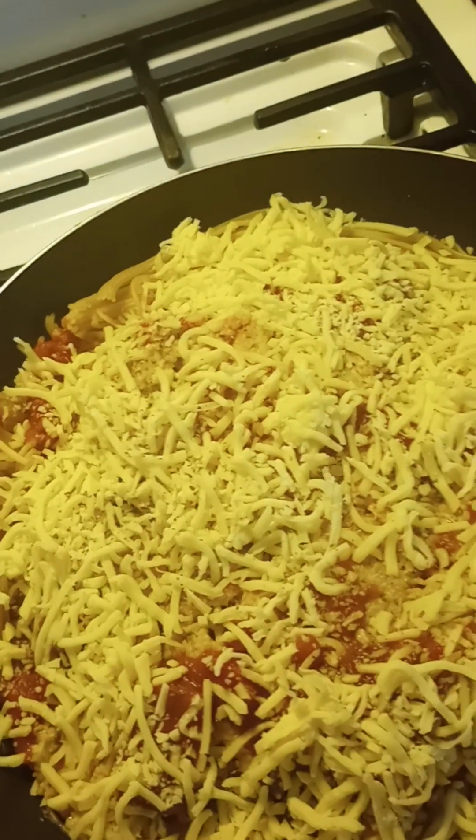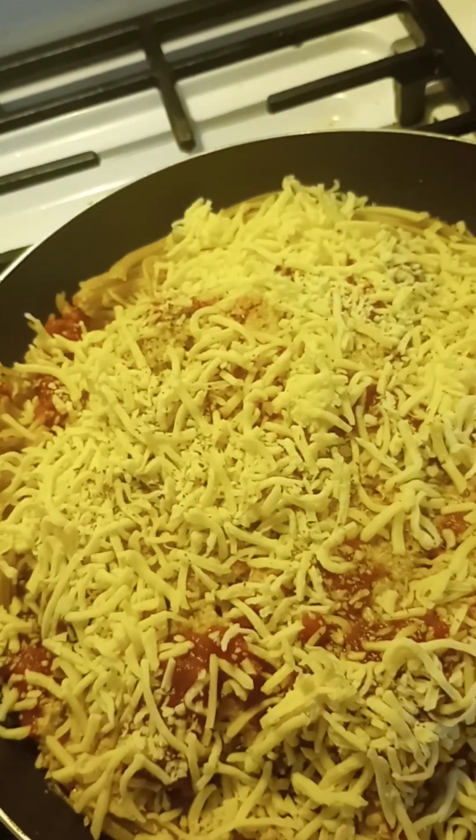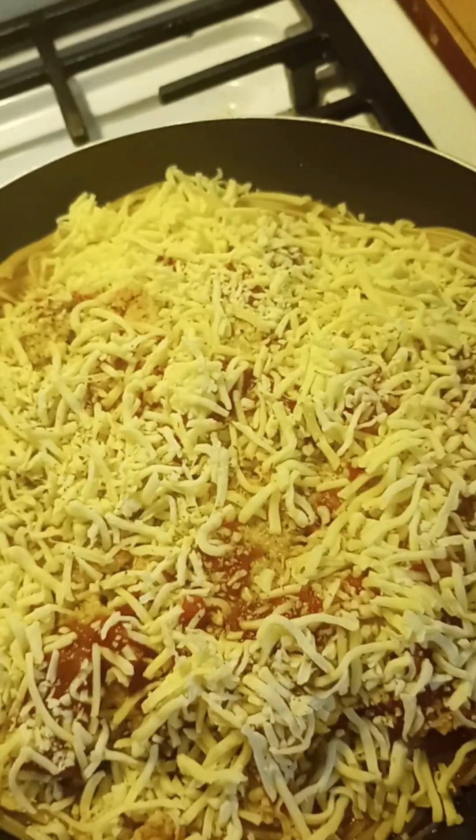That's what it looks like — it's like a pizza in the skillet. It's called a spaghetti pizza. Once the cheese is melted, you can cut it into slices and serve it on a plate just like it was a slice of pizza.